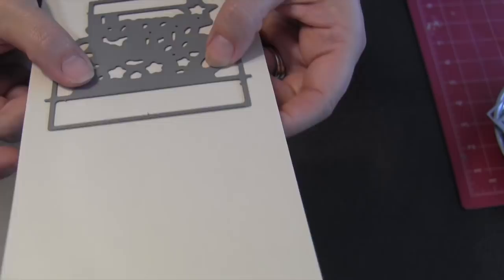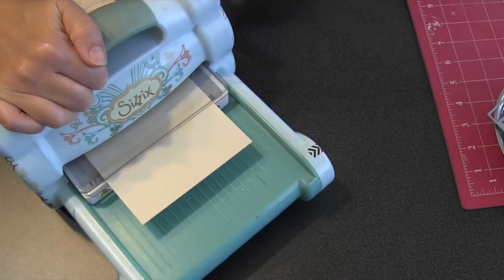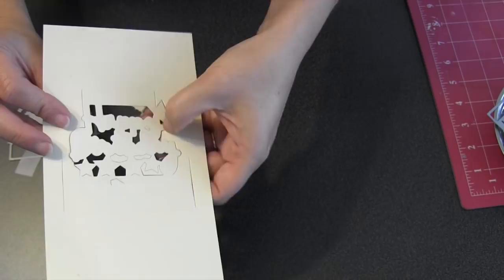I'm going to use number 947, the happy birthday pop-up die. I'm using the alignment nubs and lining it up right over the fold of that cream card I cut at the beginning of the tutorial. Then I'll use some temporary removable tape to hold it in place while I roll it through the machine to cut the pop-up. What's cool about the happy birthday die is it's just kind of everything you need to make that birthday card — it's going to look real spectacular inside the card even if you just use the pop-up itself and the pieces that come with it for decorating.